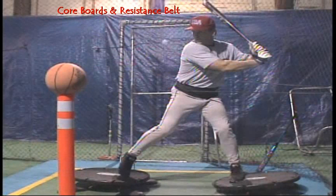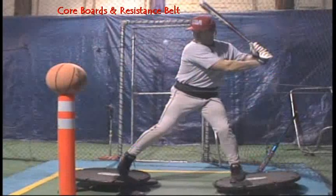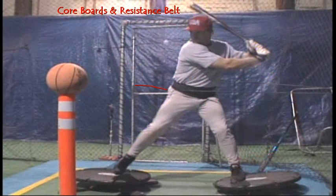The resistance belt is designed to make it very difficult for hitters to perform what their lower body is supposed to do during a great swing. Number one, they're trying to get all their energy to go forward, and the tubing is pulling against them in the opposite direction.